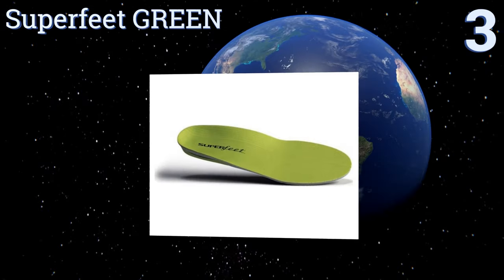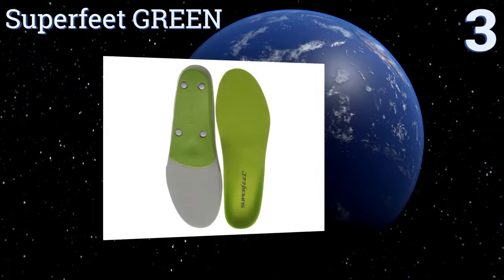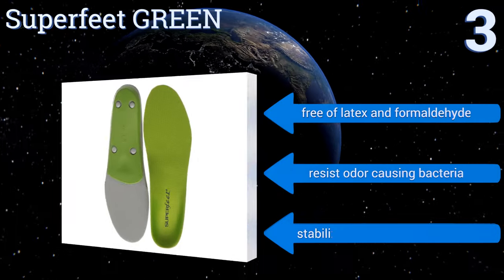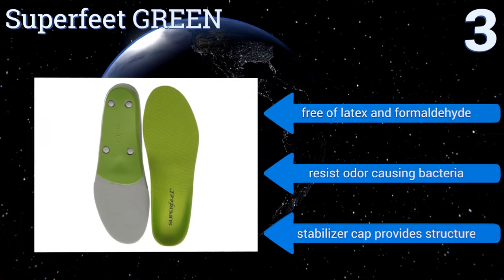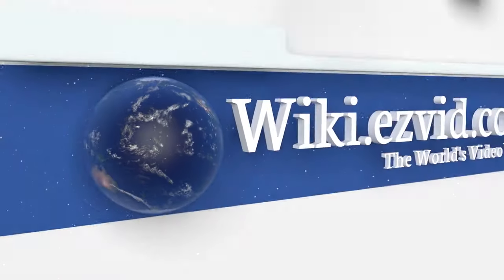Nearing the top of our list at number 3, with the professional-grade Superfeet Green you can finally walk, run, or jump pain-free. Their unique shape alters a two-dimensional sole to provide your foot with maximum stability, comfort, and support. They're free of latex and formaldehyde and resist odor-causing bacteria. The stabilizer cap provides structure.